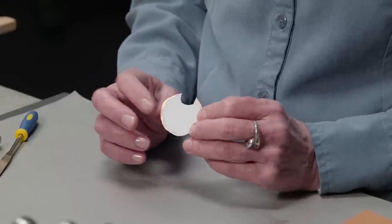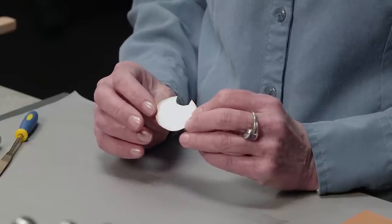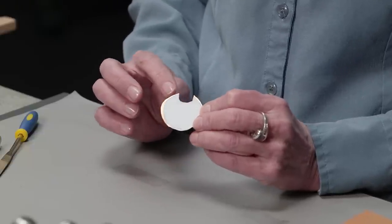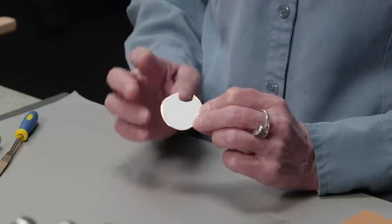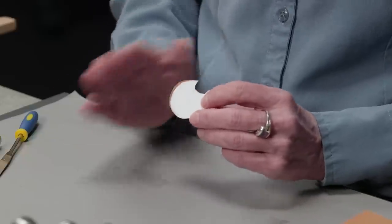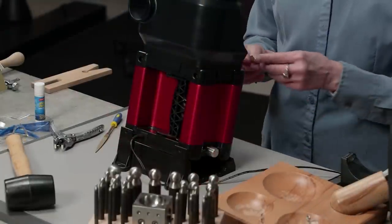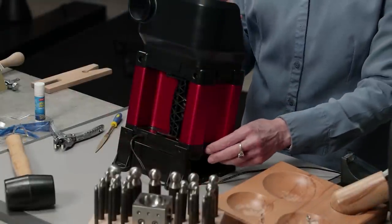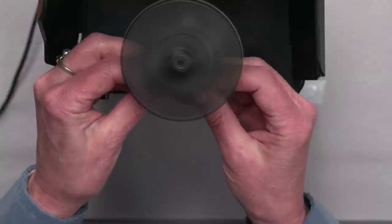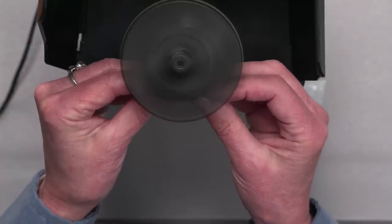I've cut out my circle and as you can see I haven't done a perfect job, but that's not going to make much difference because I'm going to pull out the Jewel tool and I'm going to be able to quickly get a nice round circle. You can do this another way by hand sanding but the Jewel tool does it much faster. I've got my sanding disc on it and there we go.